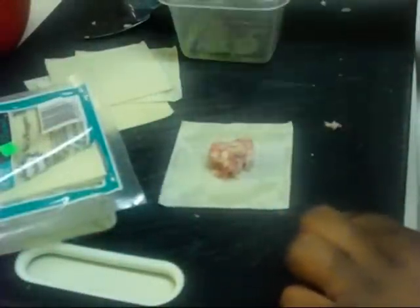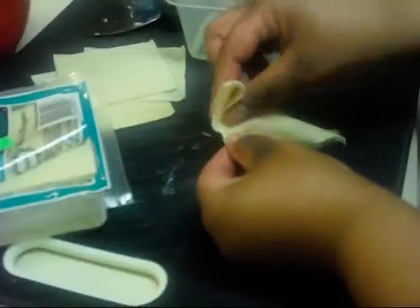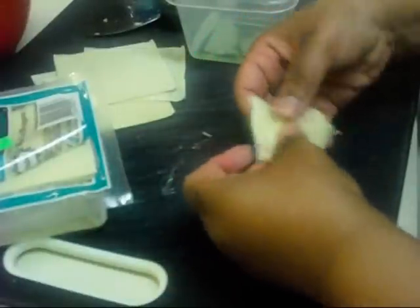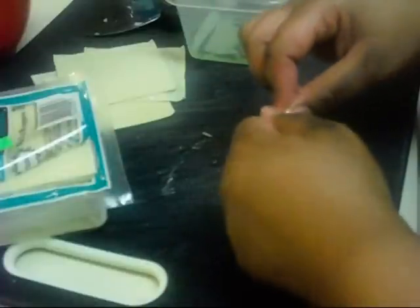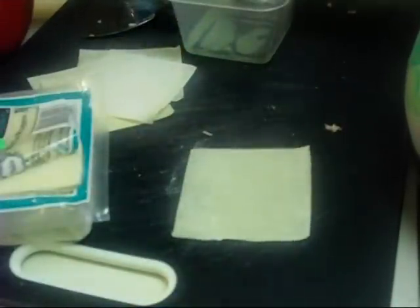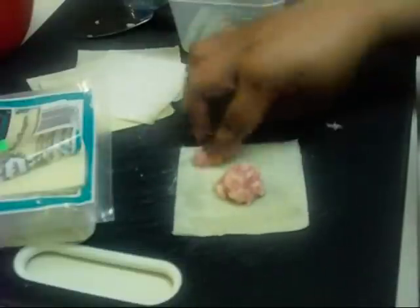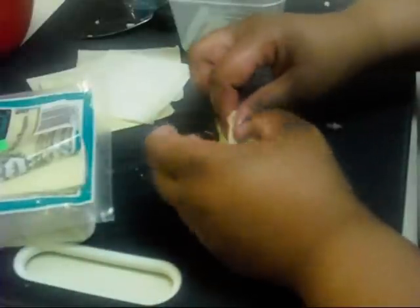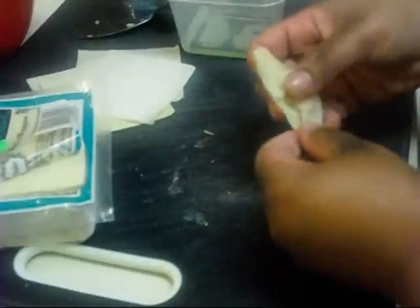Now this is where it gets tricky — we're going to wrap our wontons. I dip my finger in egg white to help the wrapper stick. Not everybody does this step, but it works great for me. I like to pinch it really tight because when I first started making wontons they were falling apart during cooking — we don't want that. Make sure it's nicely sealed. Dip your finger in the egg white again, fold it, pinch it, get those corners, another fold, and another pinch. As simple as that.